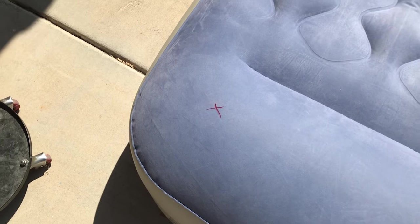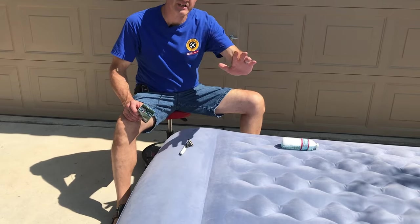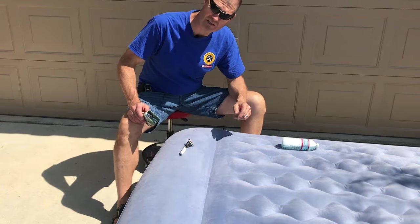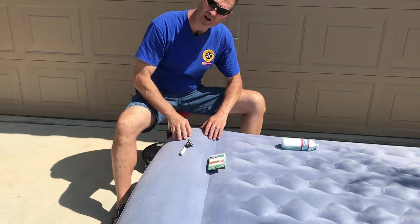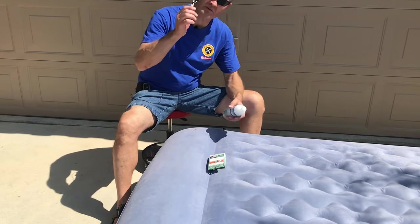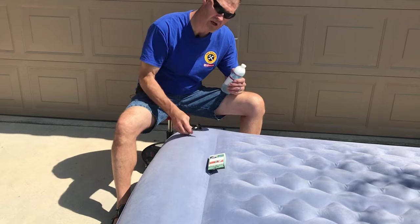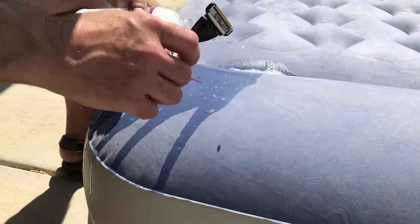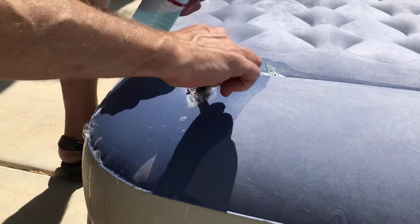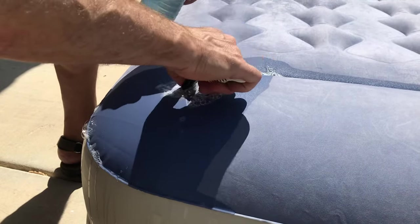Here's the hole on the fuzzy side of my air mattress — I've already located it using one of the five repair tips I'm going to show you later. Before I can get a patch to stick, I need to remove all these little furry hairs. We're going to use a razor and some soapy water — this is a brand new razor. We're just going to keep shaving until we get all these little hairs off of here.